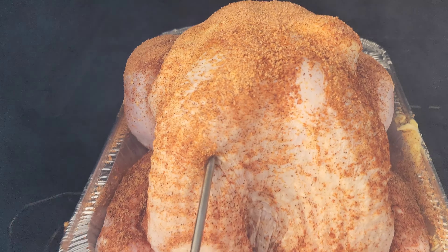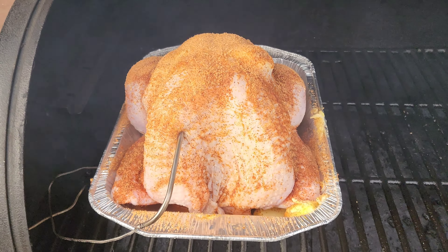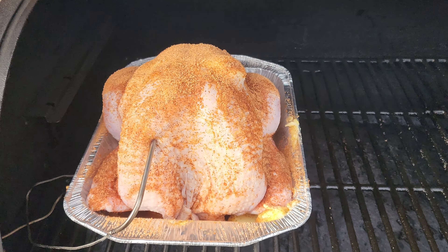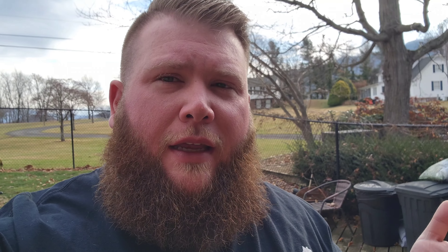Alright folks, the bird just went on. I went ahead and poked through the skin with the probe just because I wanted to make sure I was right in the heart of the breast for the temp. We're going to run 250 for about an hour and check it, see what it's looking like. As far as minutes per pound, I don't really know what this bird will do — all that's dictated by your temps, the size of the bird, if you stuff it or not. We just check it about every hour or so. I'm going to assume this is going to take about six hours, but we'll see.